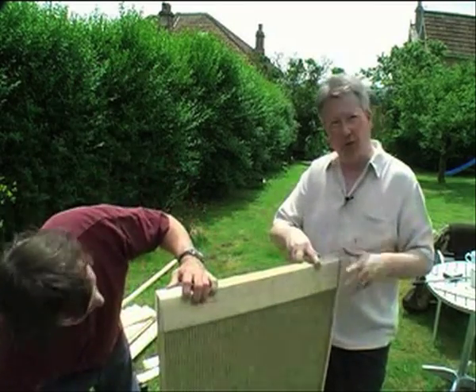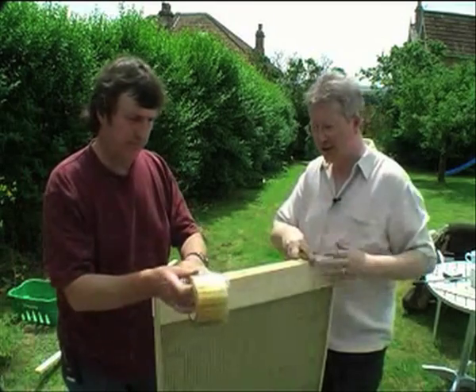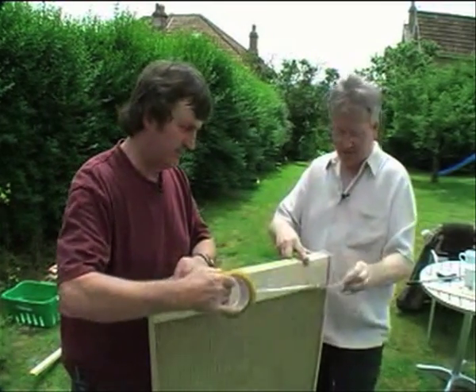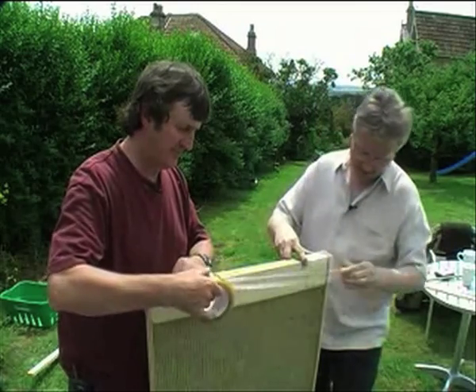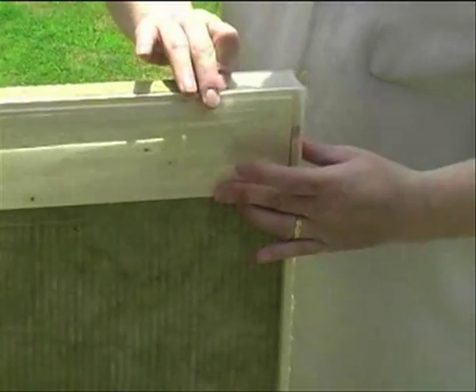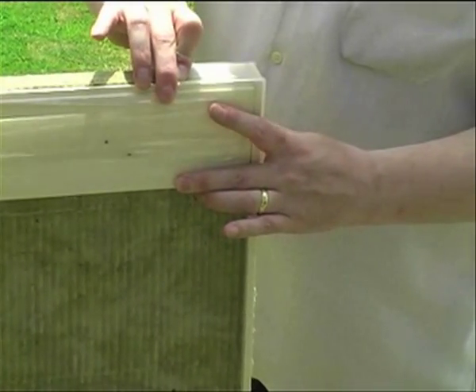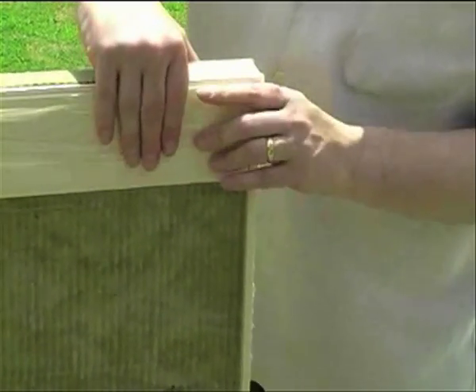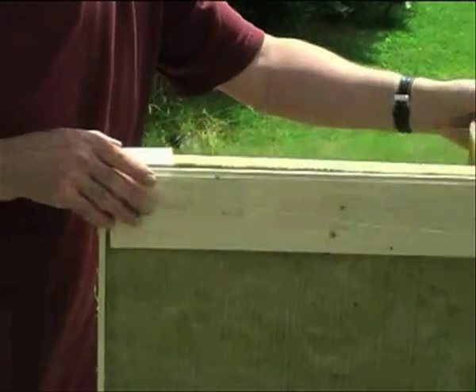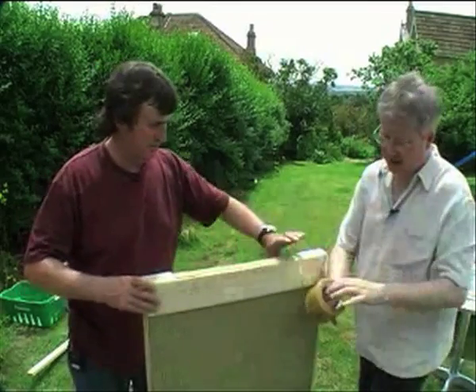The trick here to stop it all falling apart when you try and put it in the bag is to use sellotape to hold it all together. It's only going across the top to hold it together so it won't affect the acoustics. It certainly makes it a lot easier to put together.